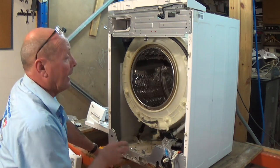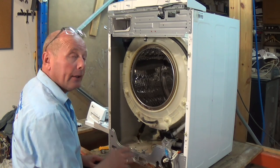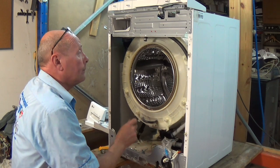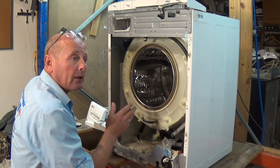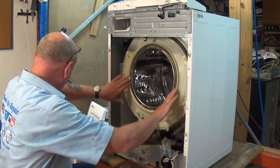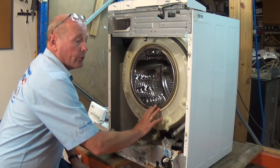A good technique by the way: dry the seal after using the washing machine. If you shut the door normally in a humid climate like the UK, mould can actually build up on the seal. So we'll just give this a clean and then we'll fit the new seal.